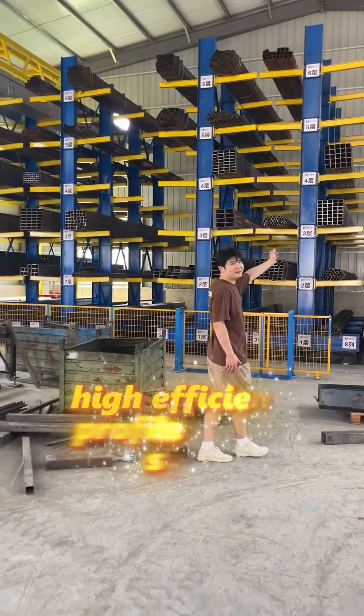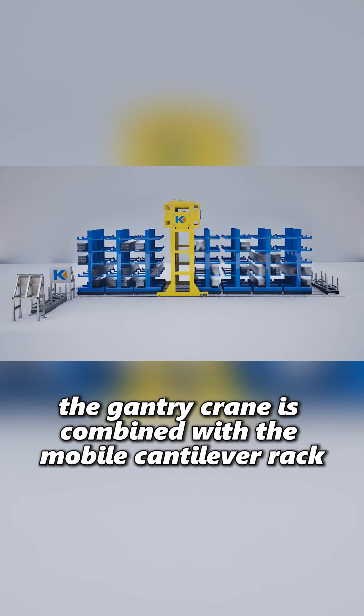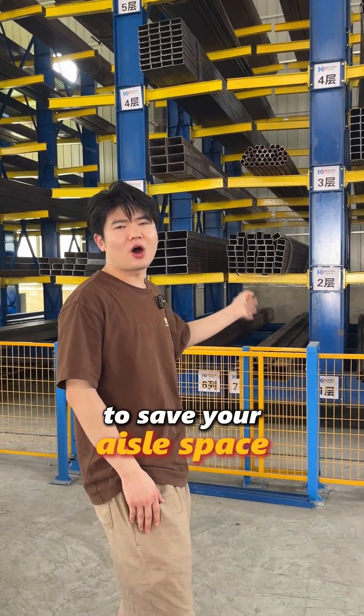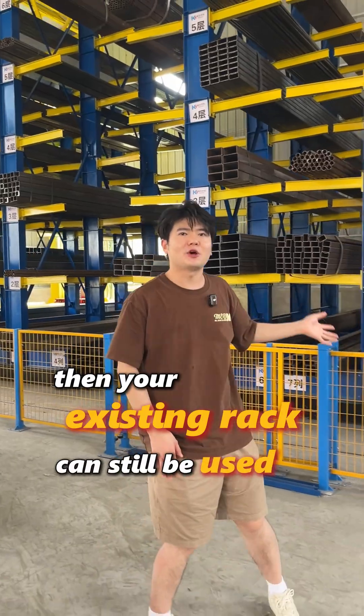Now you can see our high efficiency profile storage system. The gantry crane is combined with a mobile cantilever rack. But if you don't need a mobile cantilever rack to save your aisle space, then your existing rack can still be used.